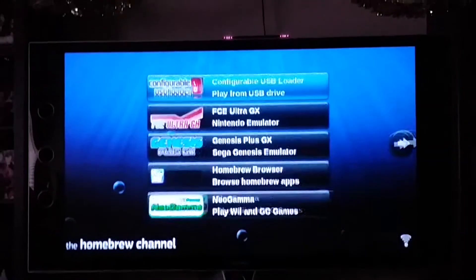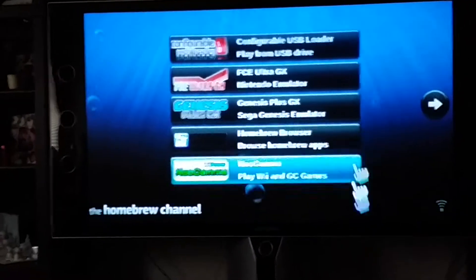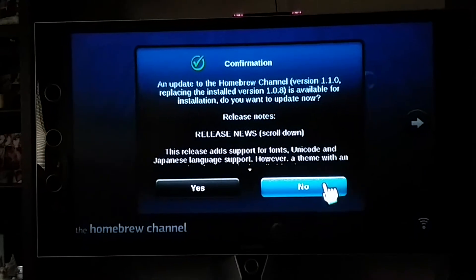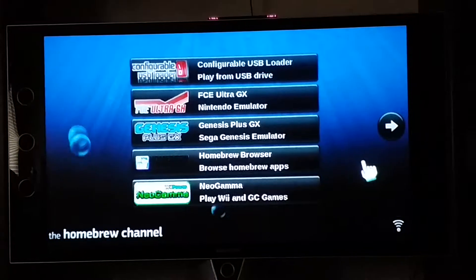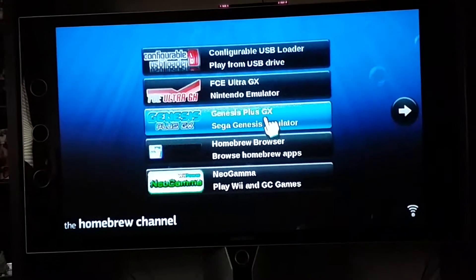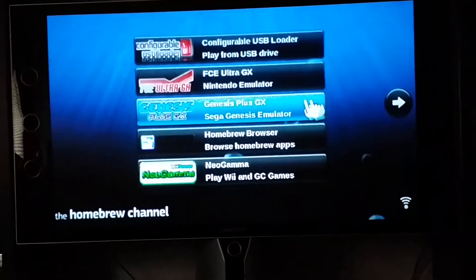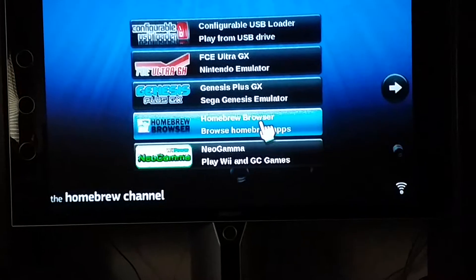Click Start. On the back of the Wii, you have two USB ports and you can connect an external hard drive to it. There's an update available for the Homebrew channel — you can do that no problem. Configurable USB loader. You can put tons of Nintendo games on here and play them right through the Wii. There's a ridiculous amount. There's Genesis games, a bunch of games.